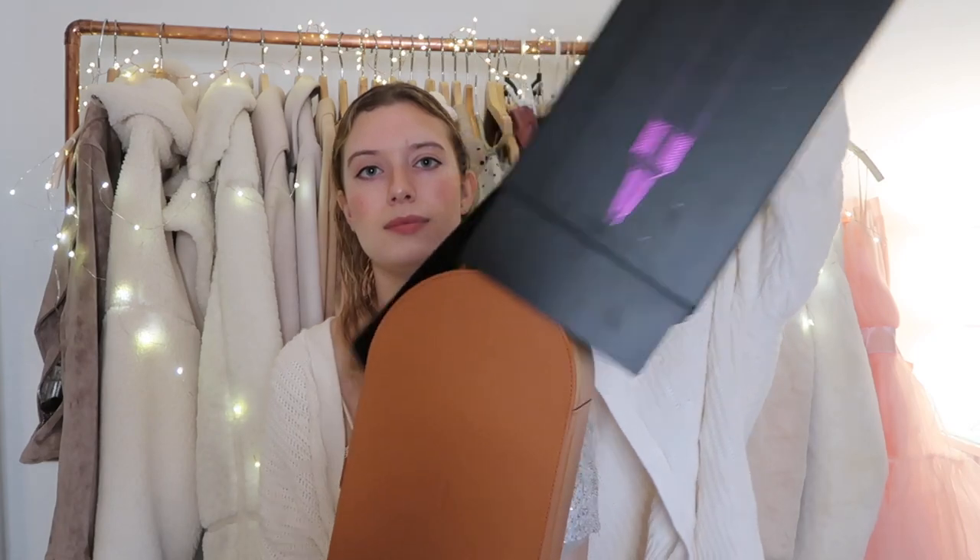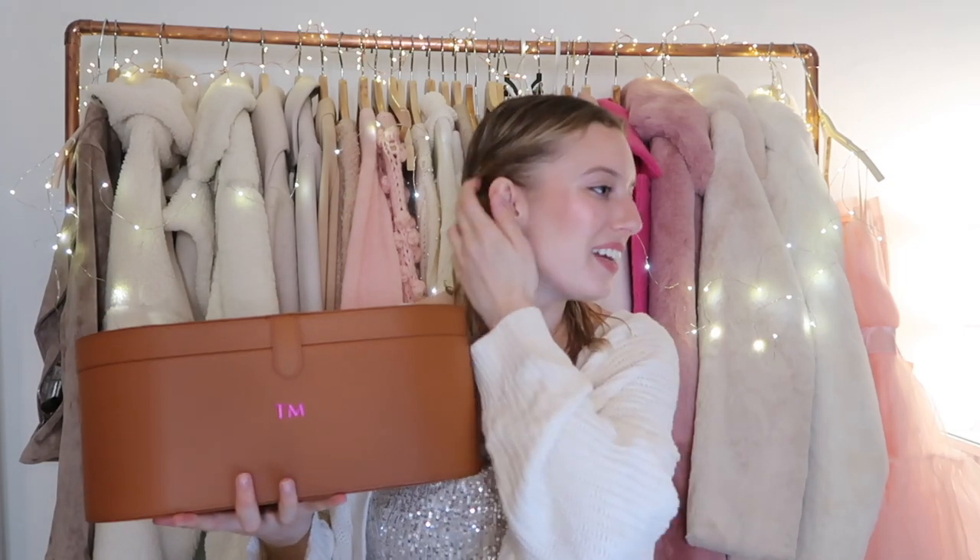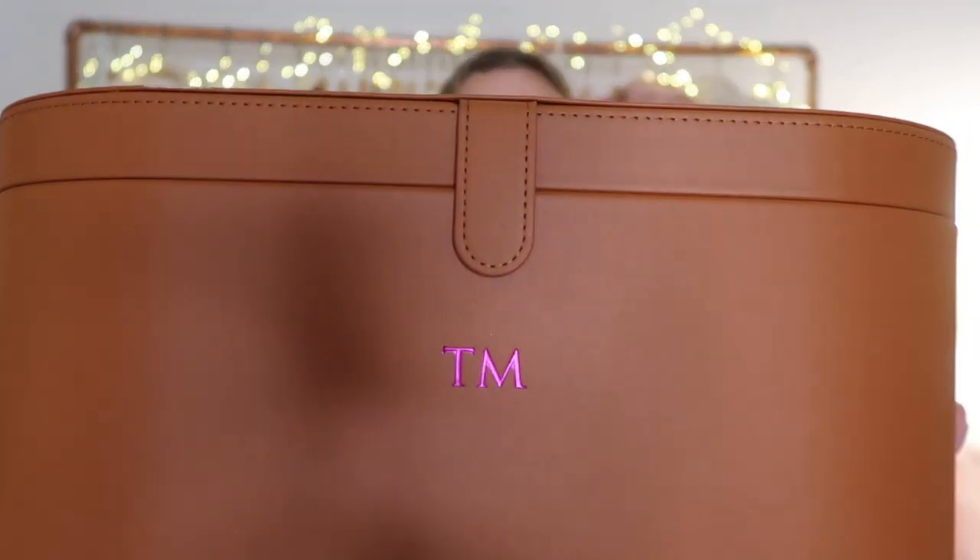When you first get the box, it comes in a black box. You can get a pink and black one or now they're doing a purple and black one. I actually had a little bit of confusion when I went in because I saw online they had advertised pink boxes, but I didn't realize the pink box was only for the hair dryer, not the Airwrap. So I got a brown box, but I did put my initials on it in pink at the front.